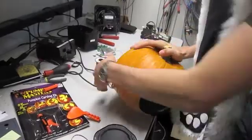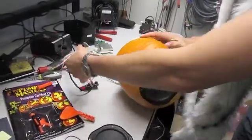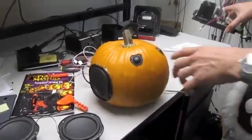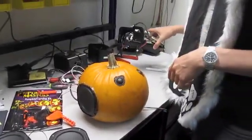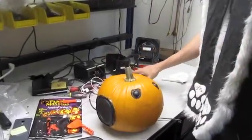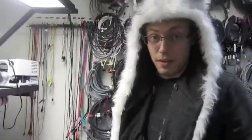Then ran the speaker wires out the back. So inside is just hollow? Totally hollow inside. There's actually some damping speaker material inside. And then we used some electronics to wire up the drivers to the back. We got a speaker pumpkin.